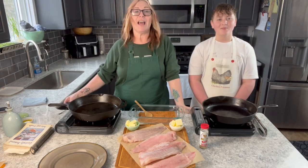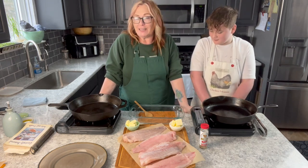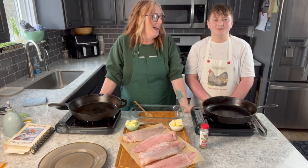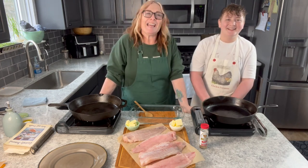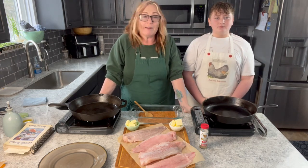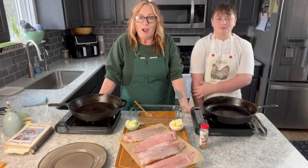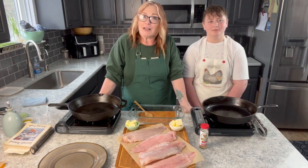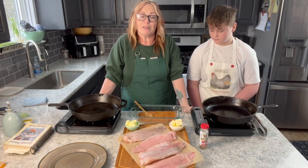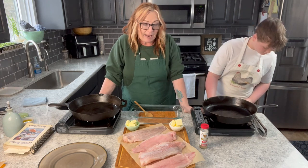Hey there, For Dragonflies and Me friends, thanks so much for joining me at another episode of Jean in the Kitchen with Dragonflies and Me. Today I have a special guest — this is my baby, my youngest, Aaron. He and I have been talking about doing a video for my YouTube. Dave and my boys Aaron and his brother Evan love to cook; we do a lot of cooking together and menu planning, so the boys get to pick certain dishes too.